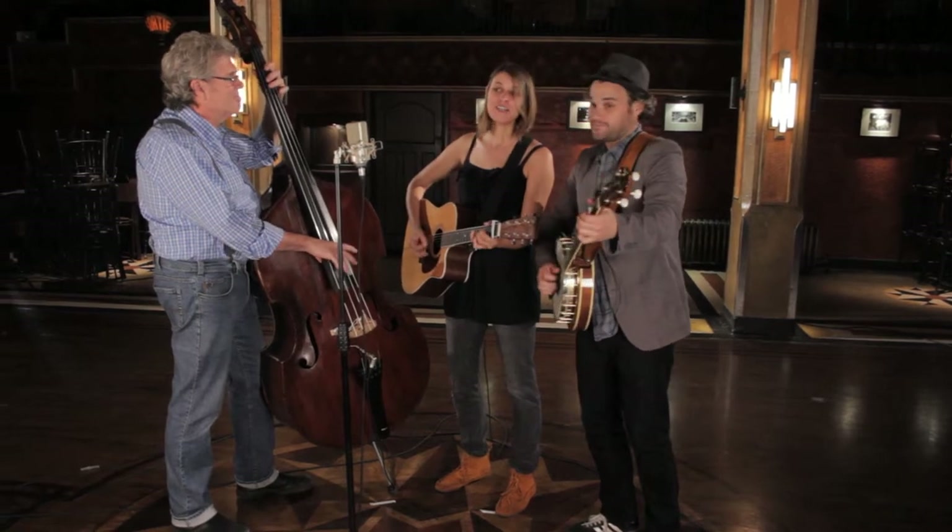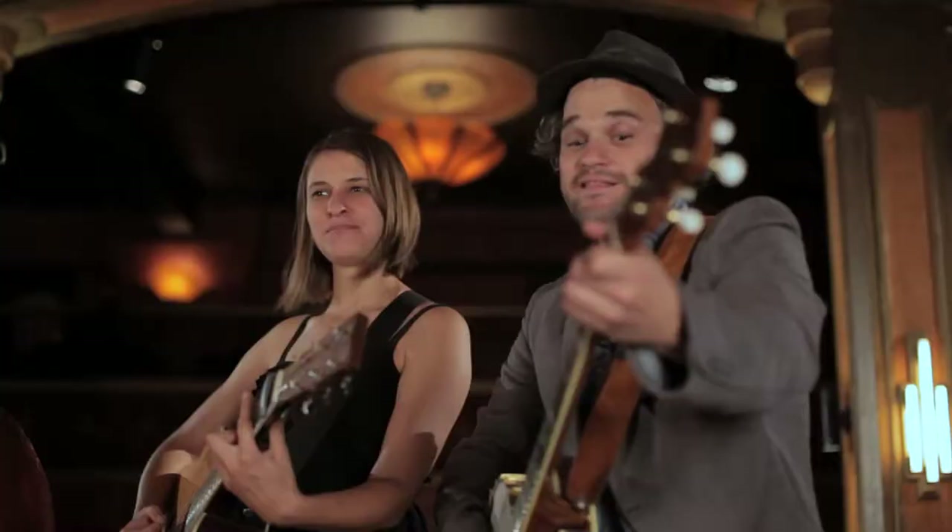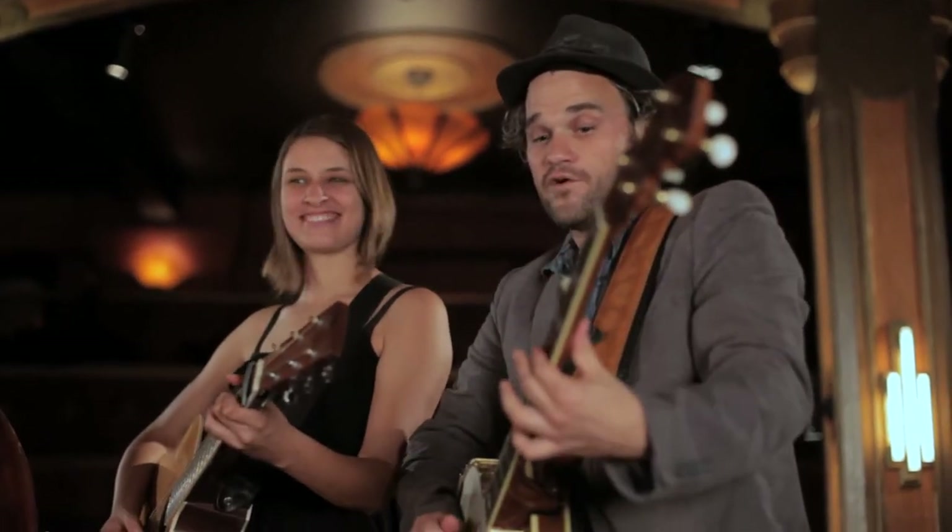I, J, K come next in line, we'll skip for the difficult to run. L is for the lamb and M is for the mule, N is for the nanny goat, O for owl.